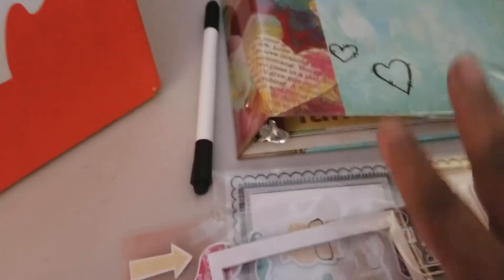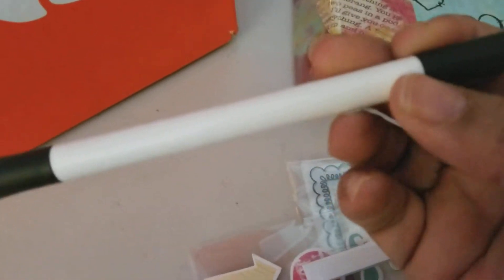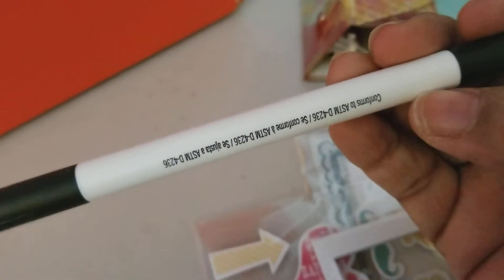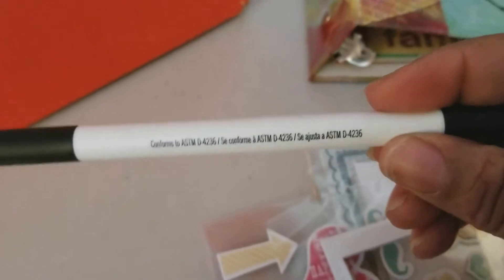So I bought four of them because they wanted you to spend so much money to get free shipping. You know how that is. I did open up one. We have this pen, which feels more like a marker or maybe even like a white erase — whatever they call that.